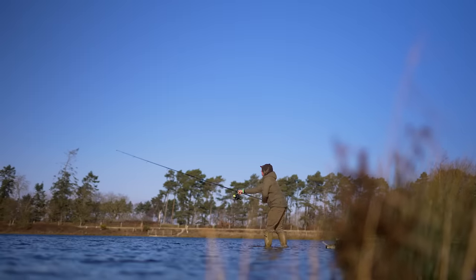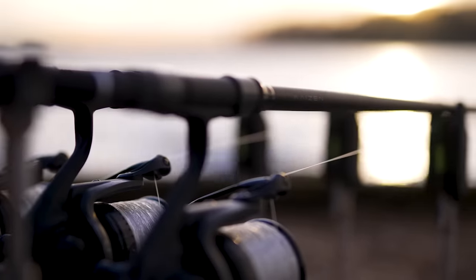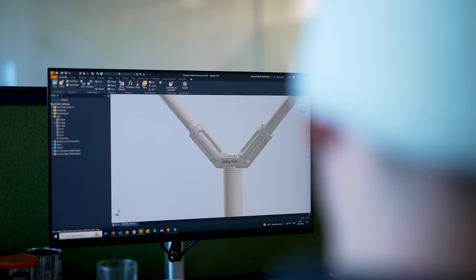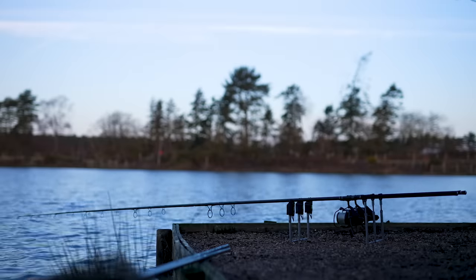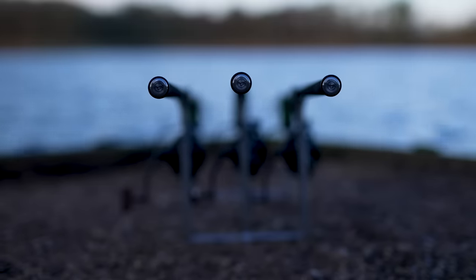I am very excited to announce that Corda are releasing their first ever carp fishing rods and landing net. The Kaizen and the Springbow are amazing bits of kit built to very high standards. In this video I'm going to tell you everything you need to know to put them into your fishing.